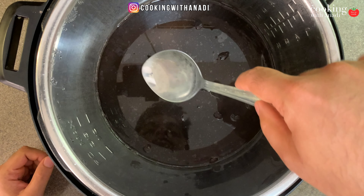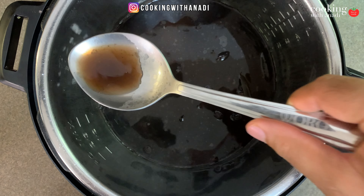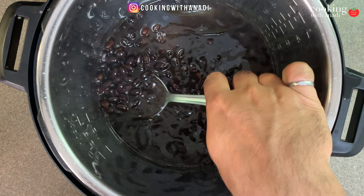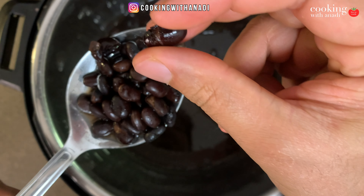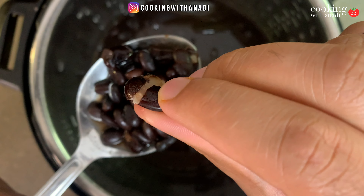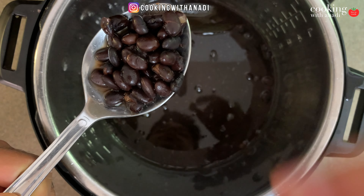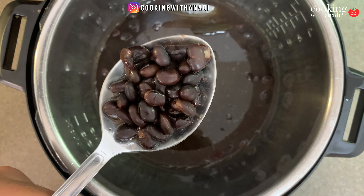The beans are done — let's take a look inside. You can see how beautiful that water looks, and you can use this flavored bean water for all kinds of things. Let's look at the beans themselves. Just look at how soft these are — if I press one, it's perfectly soft. That's how I like my beans. I don't like it when there's a bite to it like al dente pasta. These are more like soft, delicious, waxy beans. That's how I like it.